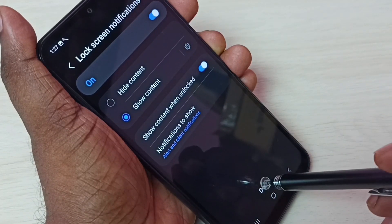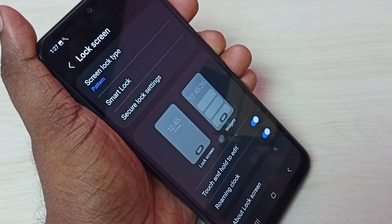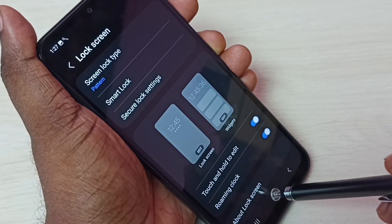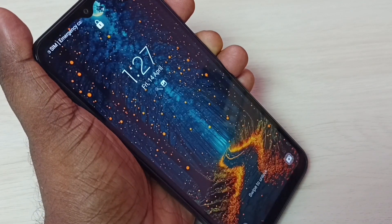Then tap Done, then tap Cancel. Done — let me test it. Lock the phone, then unlock it.